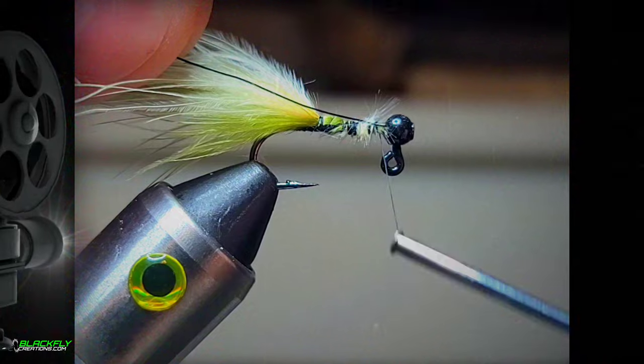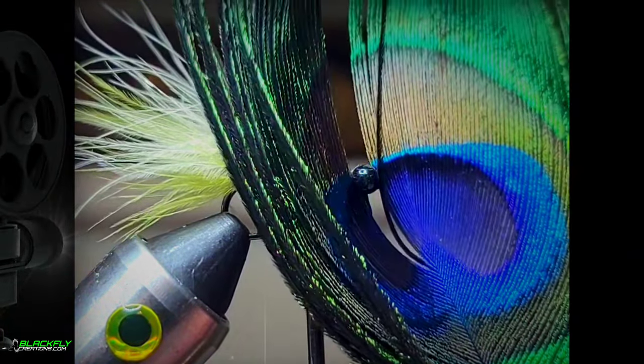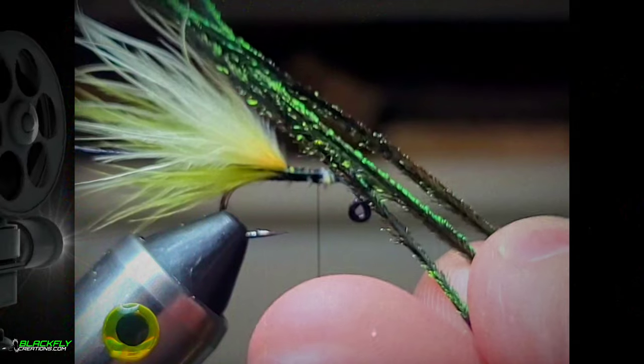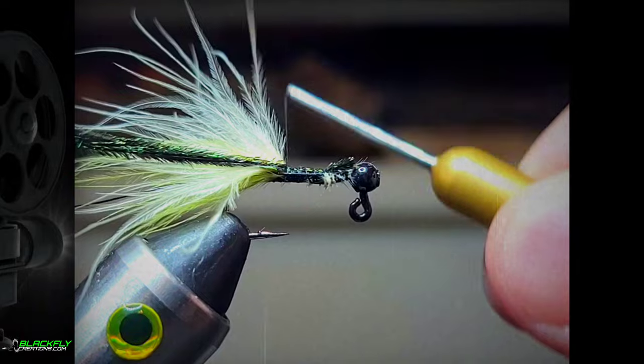Grab some black wire and tie in your wire. Grab a peacock eye and clip about three or four fibers of herl. Tie in and bench your thread forward.